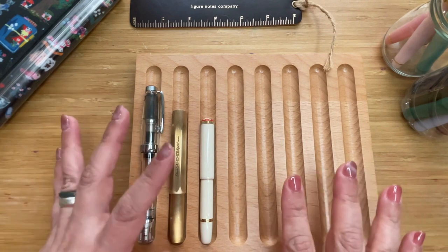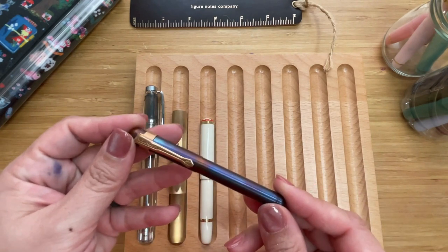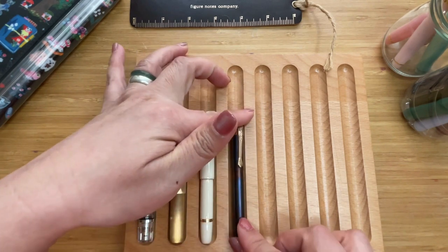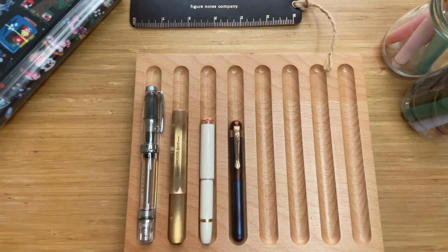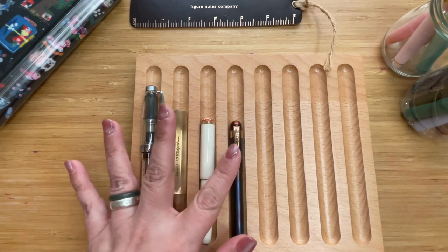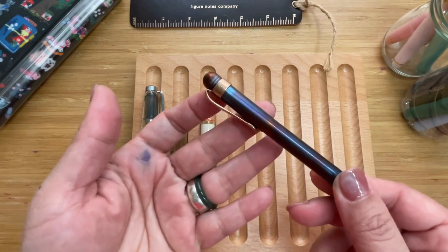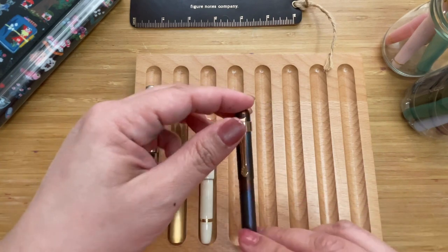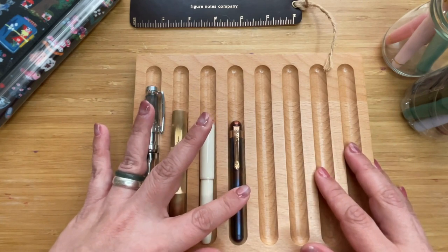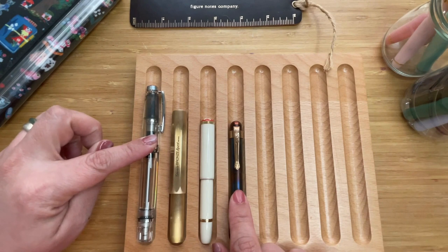Our next pen is the very cute Kaweco Liliput in Fire Blue. As you can see, it's even shorter than the Montblanc Baby. It was released in 2016, although the Liliput collection has been out since 2011. The body is made of steel, hand-torched, giving it a colorway with purples, blues, and a little brown — very special in the Kaweco collection. It is 9.7 centimeters long, or about 3.8 inches.